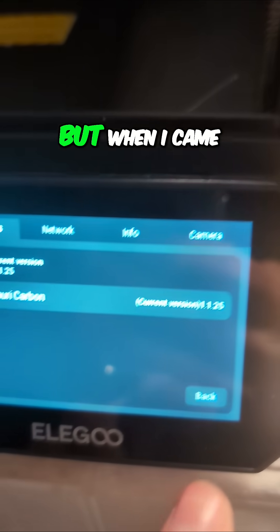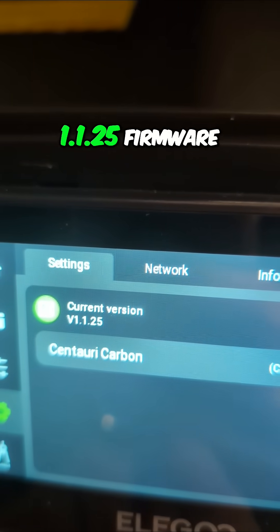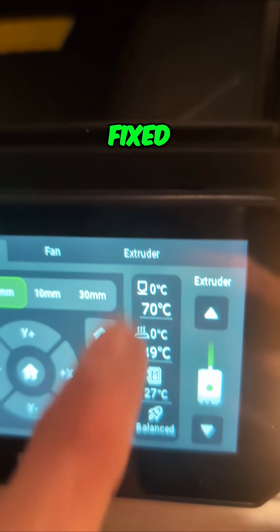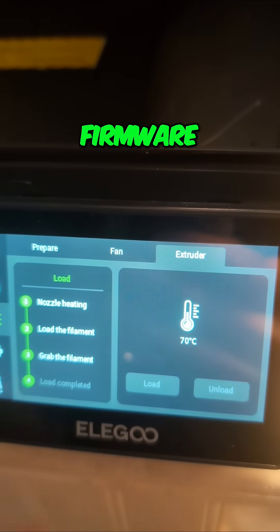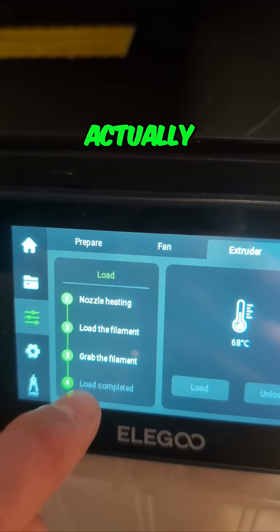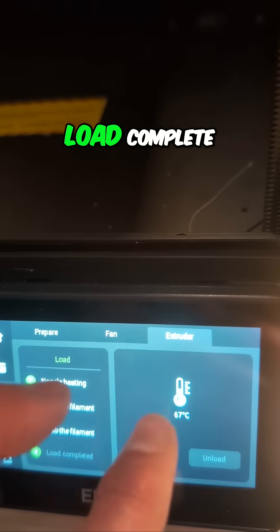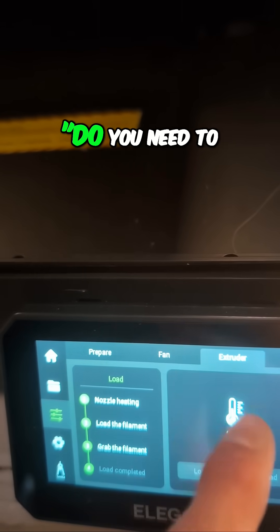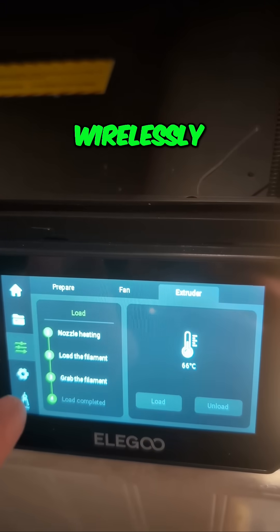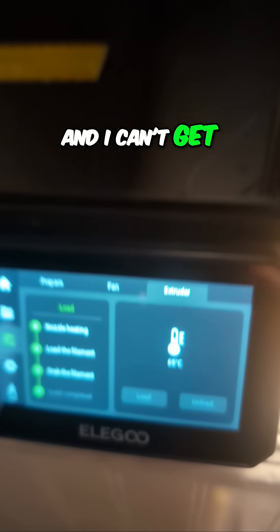That's completely on me. But when I came to unload it, I thought I'd show you we're on the 1.25 firmware, because I had heard that they had fixed this in a prior firmware. When I loaded the filament an hour and a half ago, it never actually indicated the load was complete. That may have been because the load complete message — did it work, or do you need to go again, or can you cancel? — I think that was on the screen when I sent this print over wirelessly. So now I'm locked out. I need to eject this, I need to unload it, and I can't get to it.